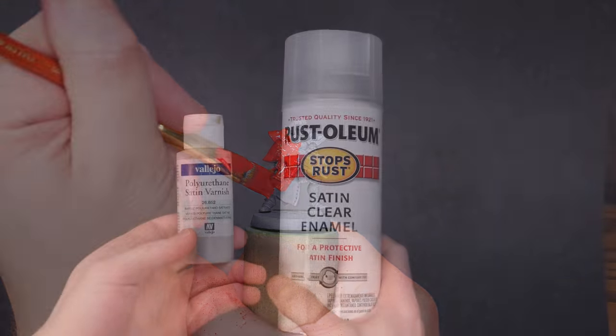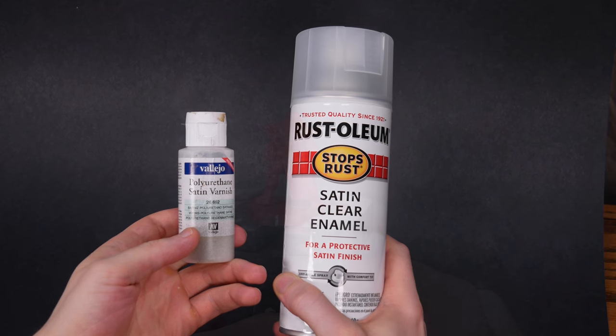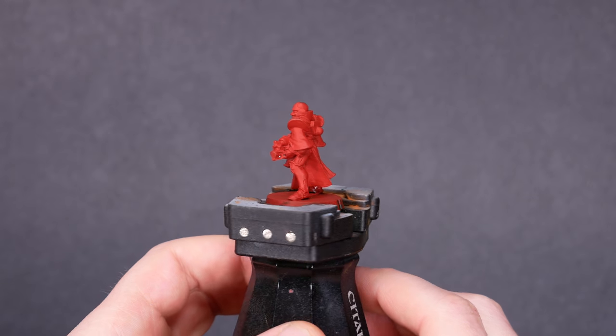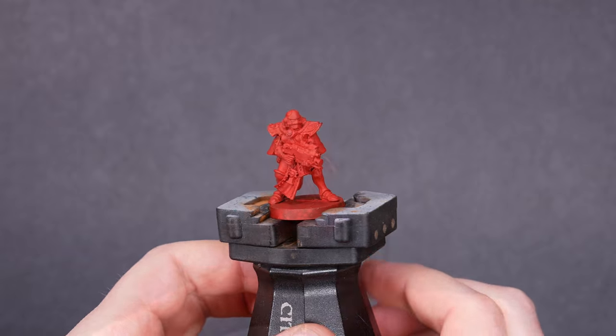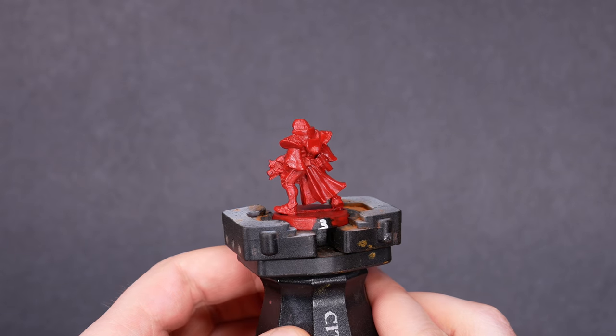One day after that, I used either airbrush varnish, rattle can varnish, or no varnish. Not every combination of variables is possible with the number of minis that I was willing to devote to this, so I picked variants that are most likely to actually get used by painters and gamers.